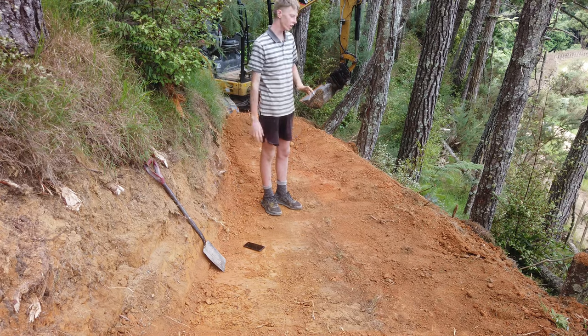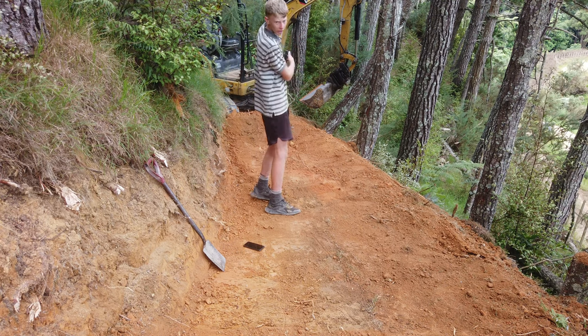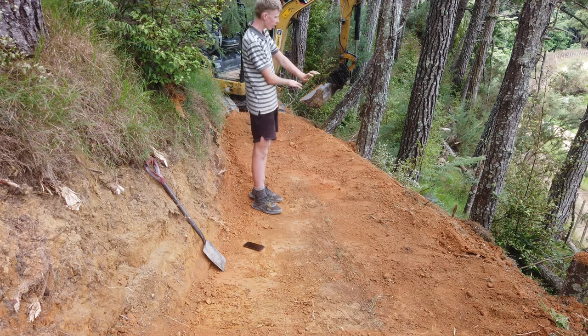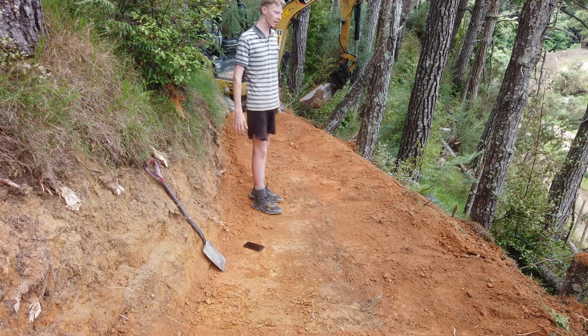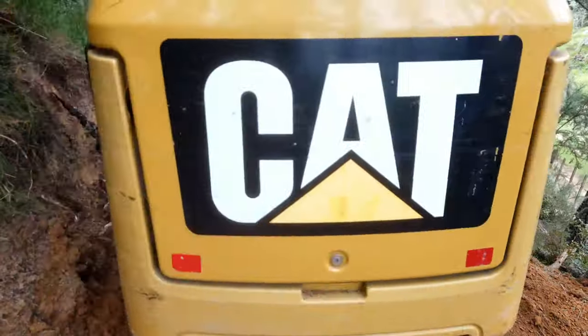So with the jump finished, now we can work on the trail so we can test it. Because it gets quite narrow coming through here and we turn a little bit to the left, I'm going to make a bit of a berm here. And we'll extend the trail about 15 metres that way just so I've got some time to brake.